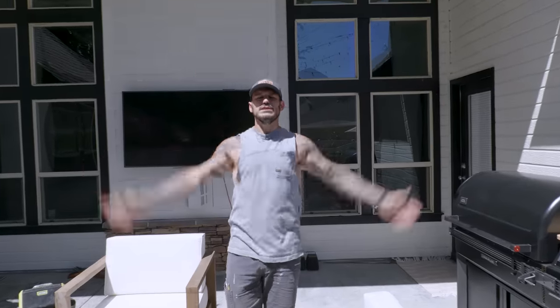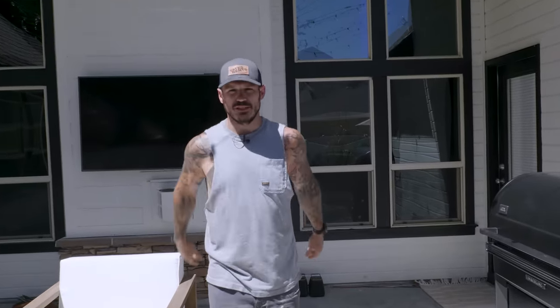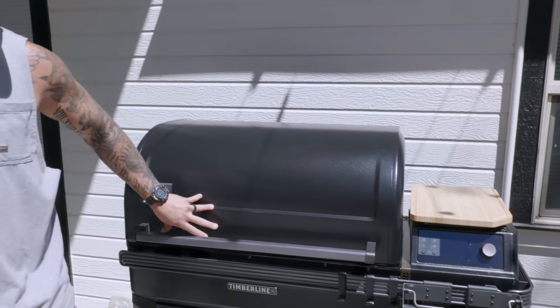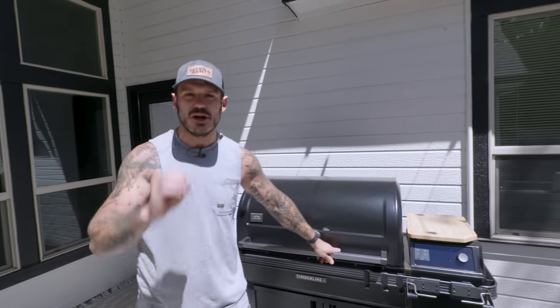Guys, it's summertime. It's officially barbecue season. Let's take this project outdoors. And what's even better, I got a brand new grill. This is a brand new Traeger Timberline XL. Boy, this thing is like a sports car. I'll show you more about the bells and whistles later on.